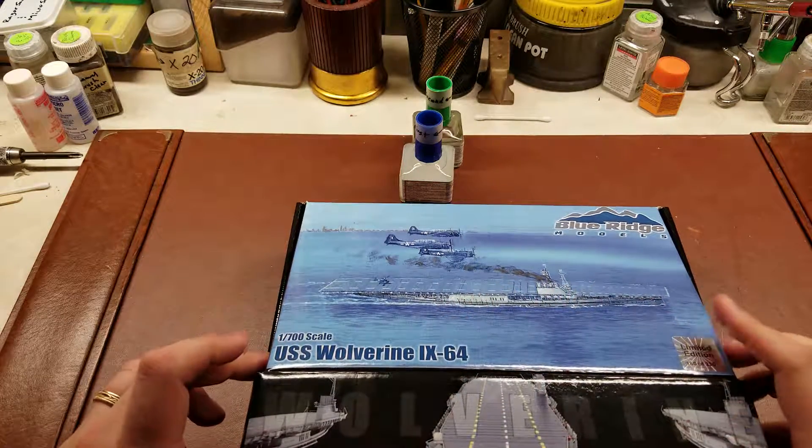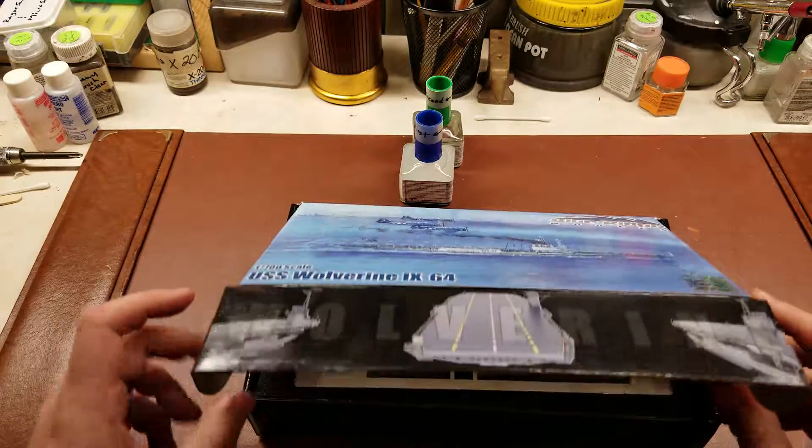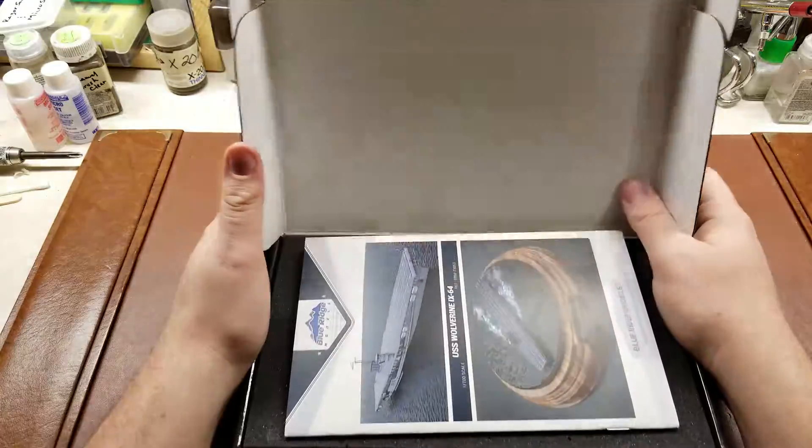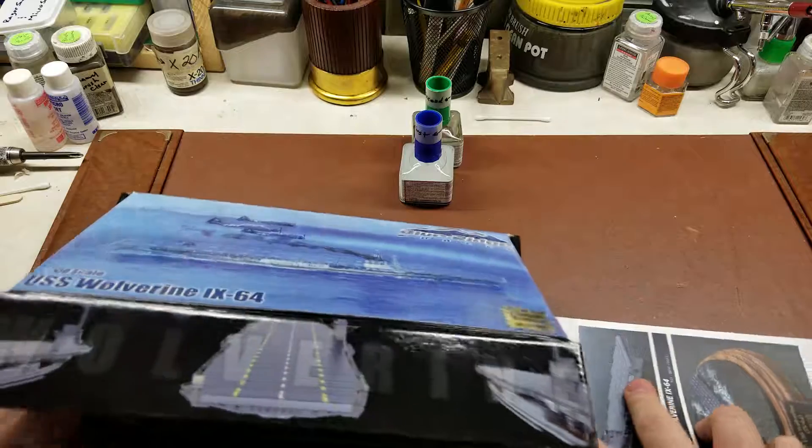What made them interesting was this section right there — they were paddle wheels. They were the only paddle wheel steamships, or I should say carriers, ever designed. And they were for training missions on the Great Lakes.